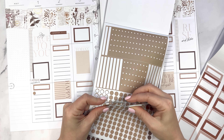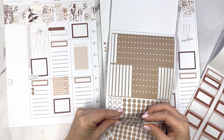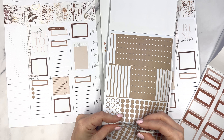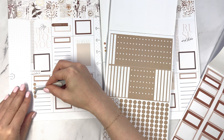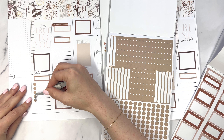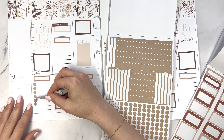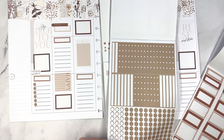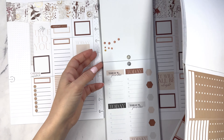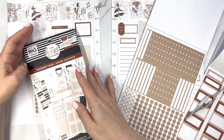I'd prefer to do the lighter bullet stickers so I don't have to use a white pen to check them off, but my hands will get sore. It's a lot of bullet points, but I think it's really adding something spectacular to this spread, so we're going to keep it. Before I do that, let me get some of the sidebar worked on. I'm going to keep going until I find exactly what I'm looking for or come up with a plan B.